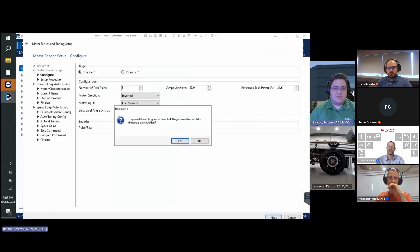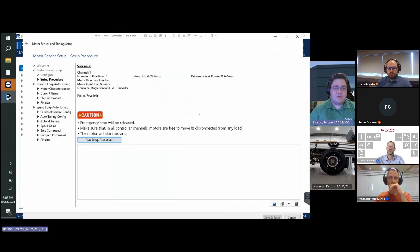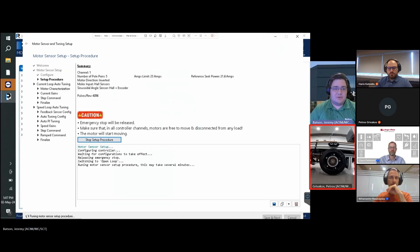The system will recognize we are utilizing trapezoidal switching mode and recommend we switch to sinusoidal commutation, which provides quieter motor performance with less torque ripple — click Yes. We are then presented with the motor sensor setup procedure, which will align the sensor with the motor phases — click Run Setup Procedure. The motor will move slightly during this step. Note that in dual channel controllers, the motor sensor setup will not complete if both motor sensors are not connected. If configuring only one channel, disable sensor error detection on the unused channel. Click Next.